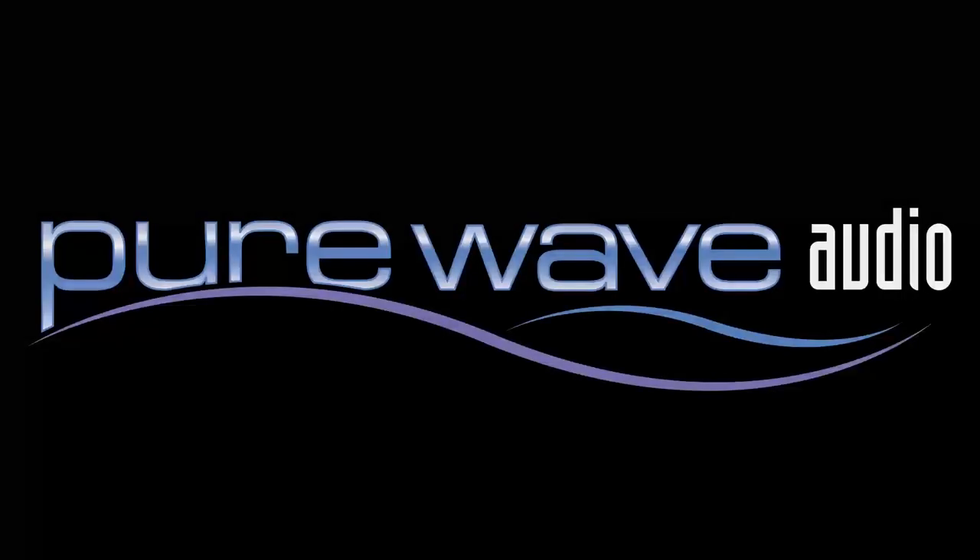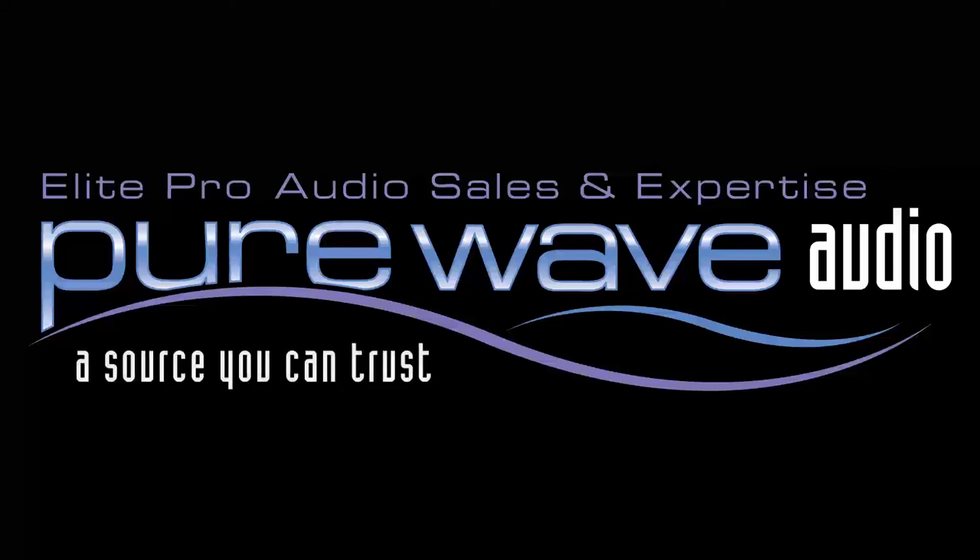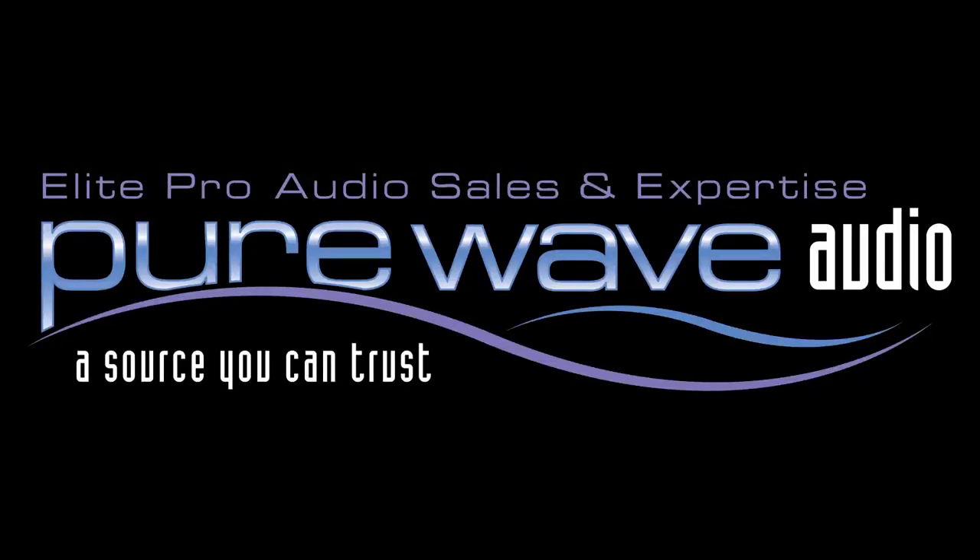The Blue Kiwi microphone is a wise investment for those looking to add a solid state condenser microphone to their arsenal. For more information, visit PureWaveAudio.com and feel free to call us or email us with any questions.